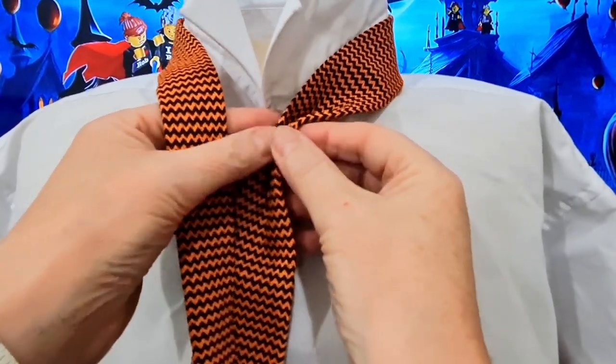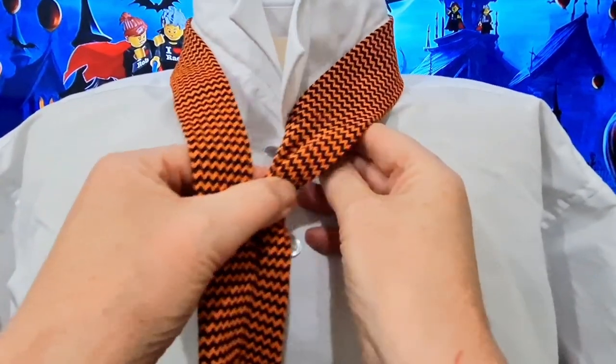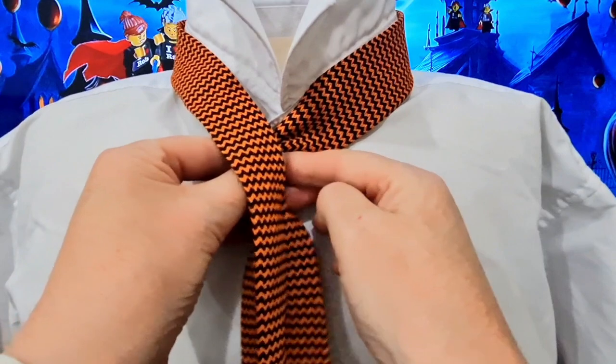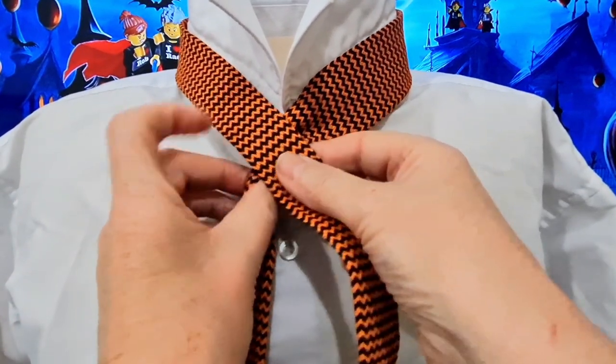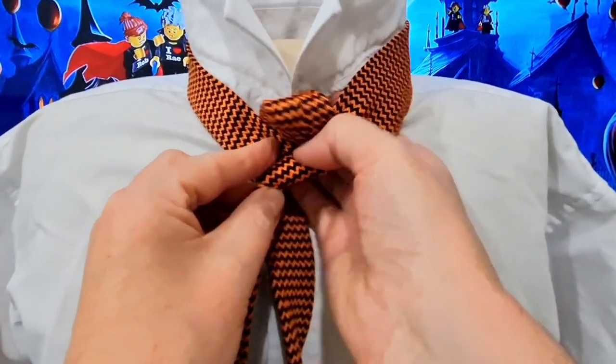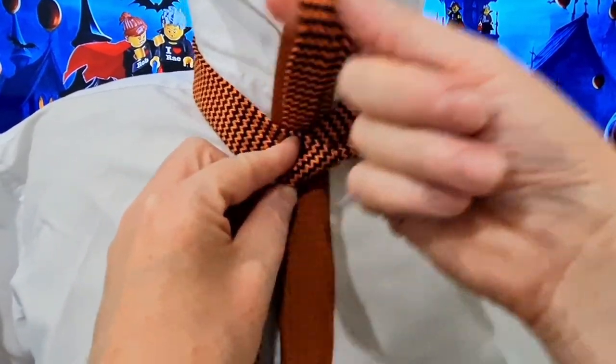We're going to do the power pinch in the middle, bring it over to the center or just to the left of the center of the collar. Take our tail, we're going to go across the top, we're going to go round, up, and we're going to come through.